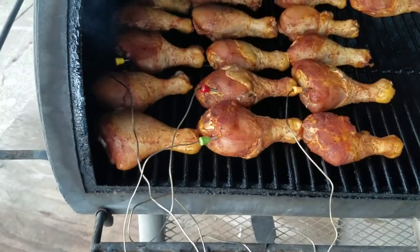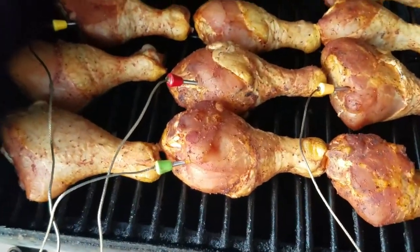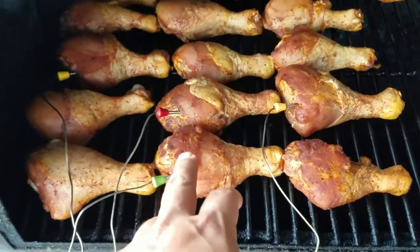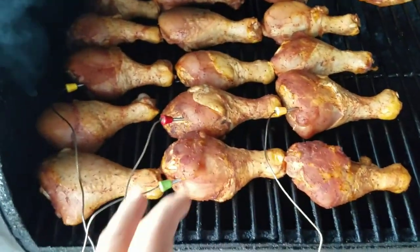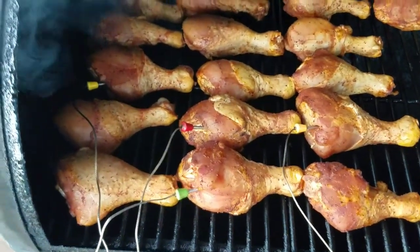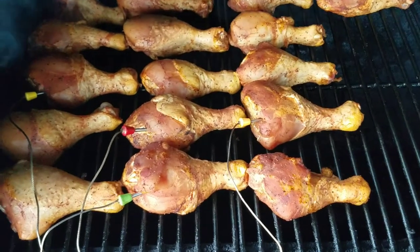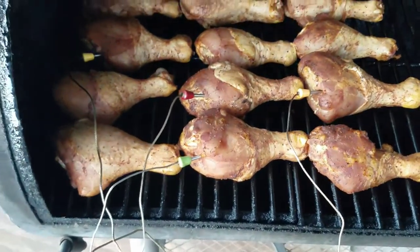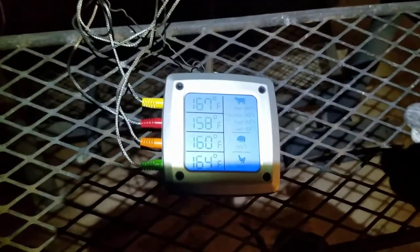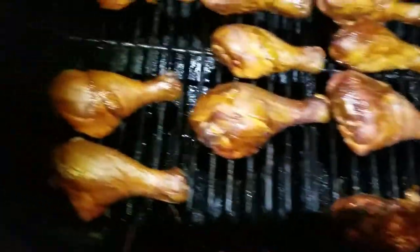The chicken's been in the pit for a little while now, getting some of that smoke — you can see them changing color. I put the probe in the bigger pieces of drumstick, because if those are done, the smaller ones should be done too. Before I move them over to the grill to sear, I'm gonna double-check the temperature. I put the meat probe in every single one of these.